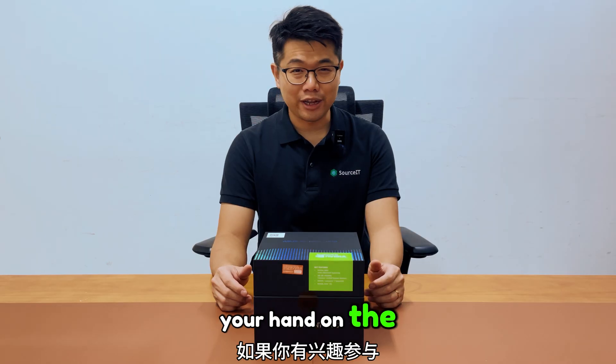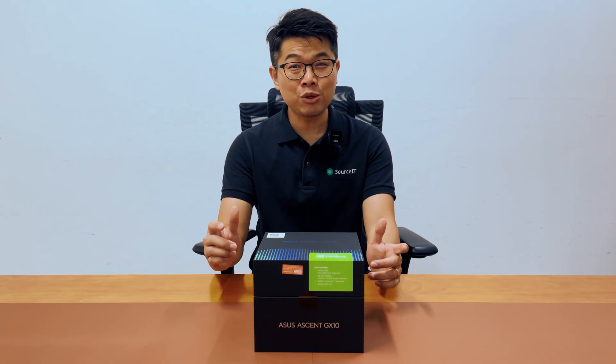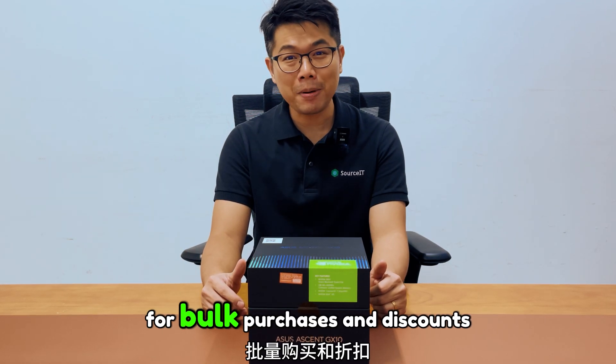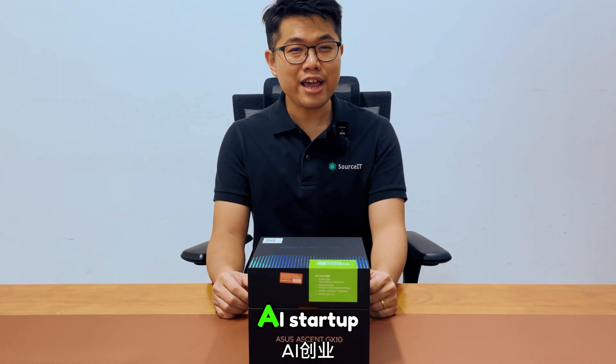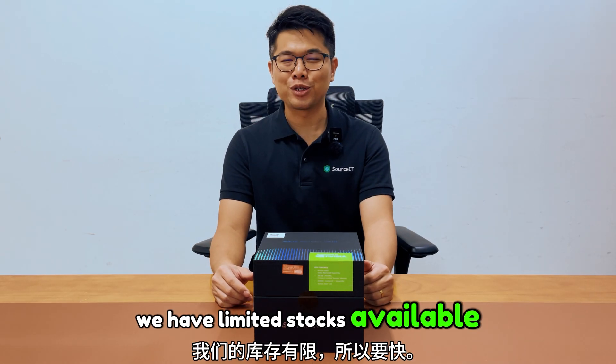If you're interested in getting your hands on the ASUS SN GX10, or want to learn more about NVIDIA's Blackwell GPU series portfolio, check it out at sourceit.com.au or reach out to us at sales@sourceit.com.au for bulk purchases and discounts. If you are representing a research institution, a startup, or planning to build your own large language model, we have limited stock available, so be quick.